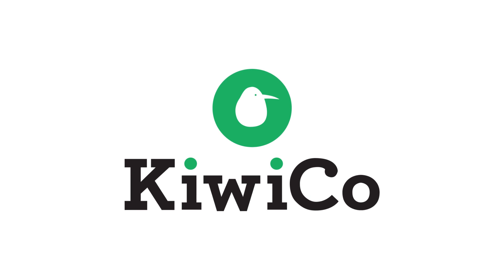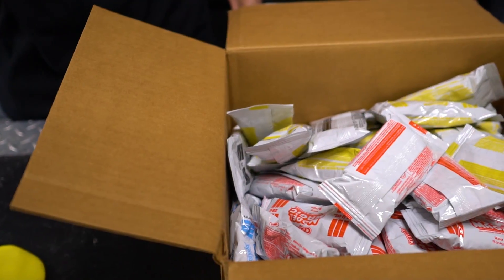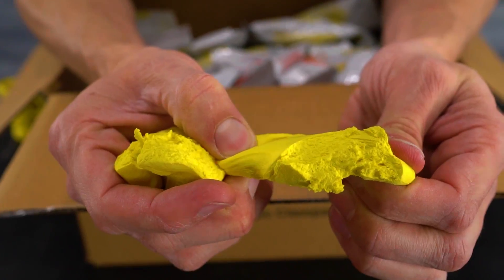Thanks to our sponsor KiwiCo for partnering with us on today's video — more on them at the end. In today's video, we're going to try to make the biggest ball of marshmallow clay that we've ever seen.